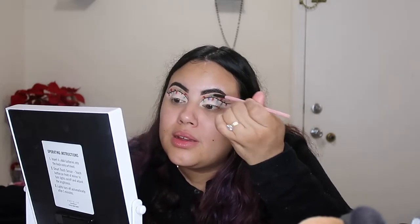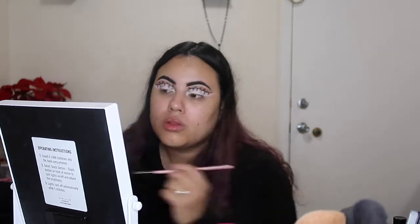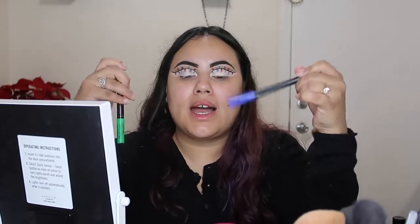Alright guys, so now I'm gonna go in with a different brush. I'm doing the same thing but now it's going to be blue. Guys, don't come at me for my facial expressions. So this is what it's looking like right now. I'm gonna go in with these colored liners and kind of just dab them to intensify and add more dimension to it.